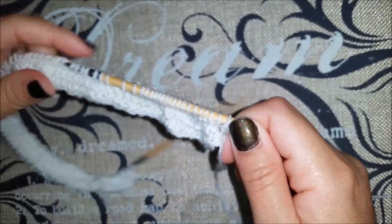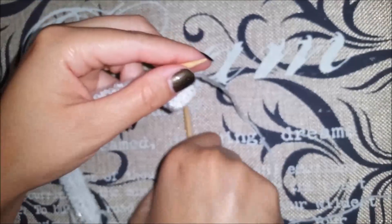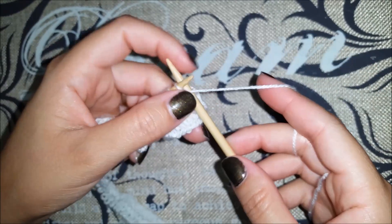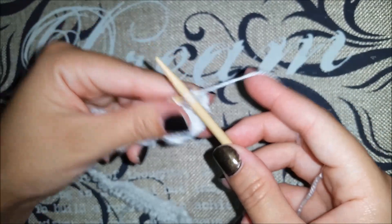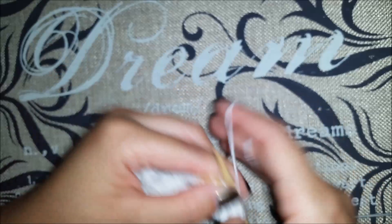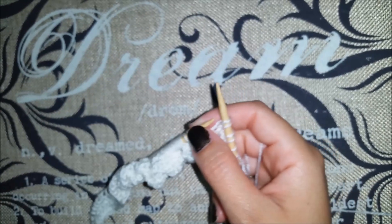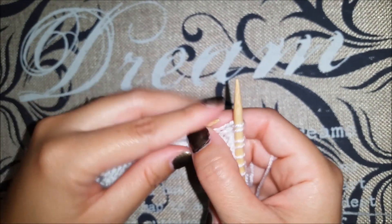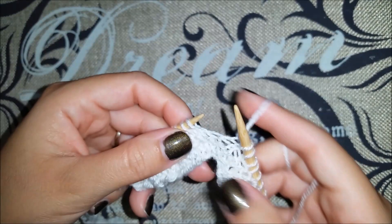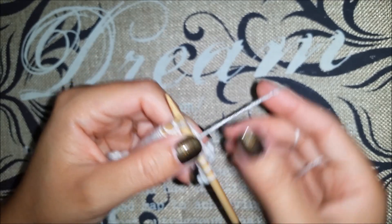Now row number two. We're going to start by knitting seven — one, two, three, four, five, six, and seven. Now we have to knit two together: we're going to grab these two together and we're going to knit.